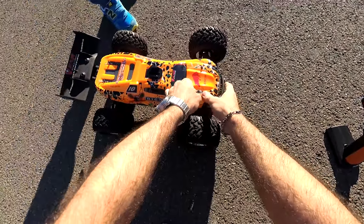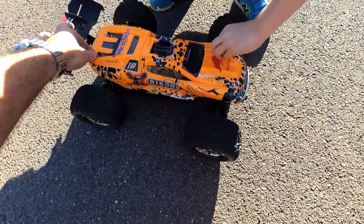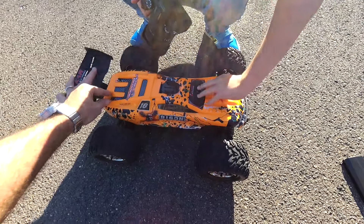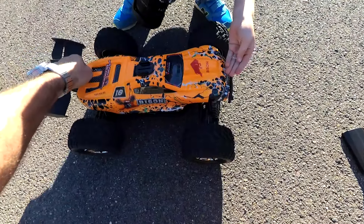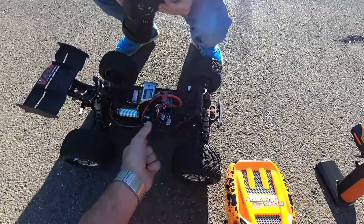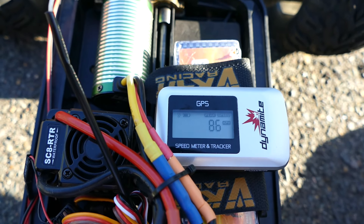What do you reckon Zack? What do you reckon you got this time? About 70 or something? I think 79. I hope we're wrong.